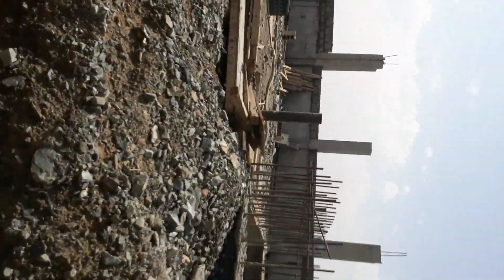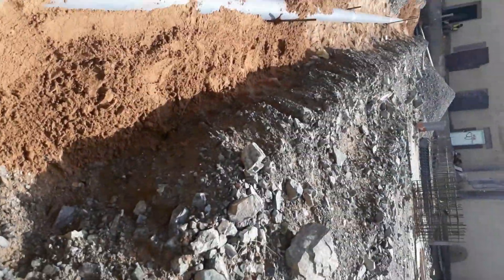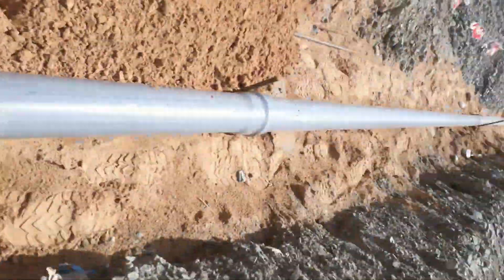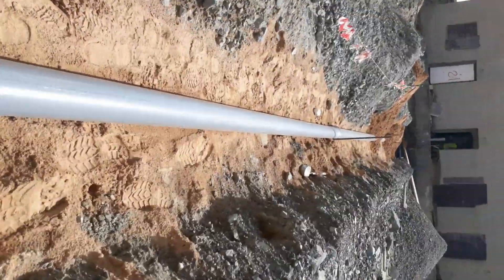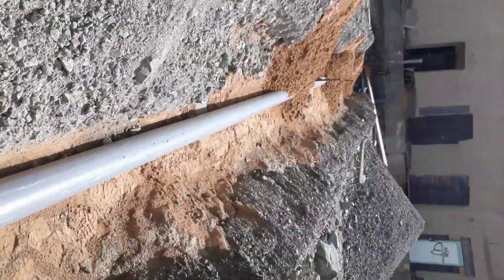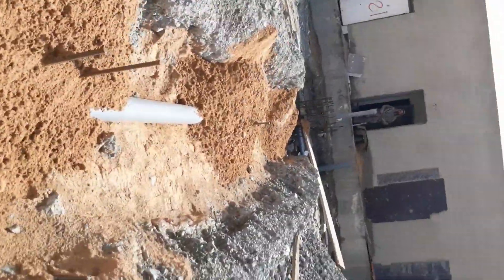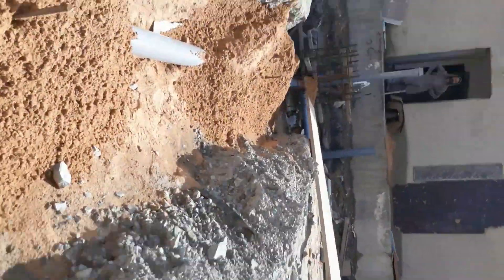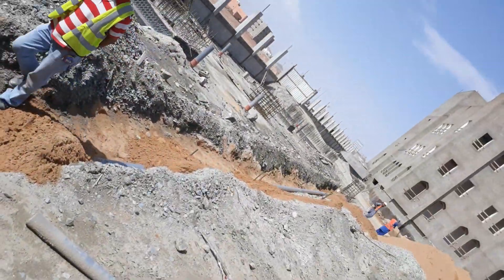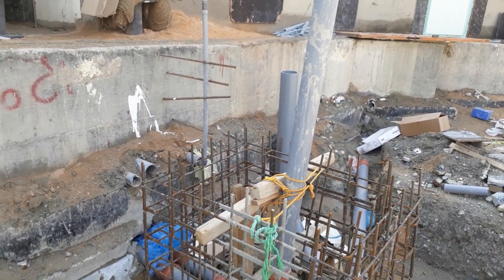Now I am going to define trench excavation. It is defined as a narrow excavation where the depth is greater than the width. A one percent slope is followed here during the installation of drainage works. Mainly you should focus on routing of the pipes and slope invert level, which will play a vital role and will be in the scope of the surveyor.